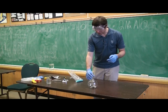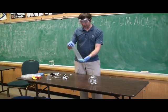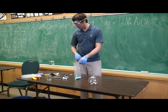All right, welcome to Raisin Science. We're going to do our first experiment, which is Drano and Aluminum. We're going to be collecting hydrogen from the chemical reaction, and then we are going to light the balloon on fire.